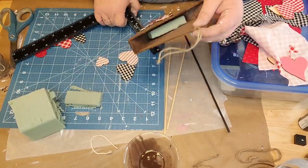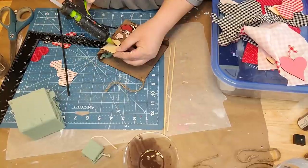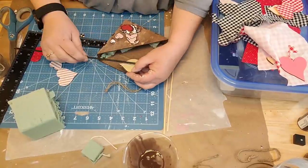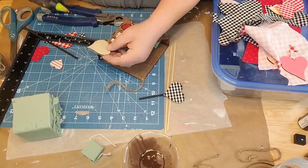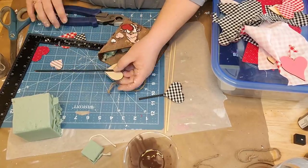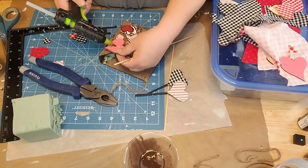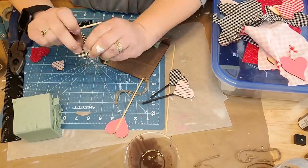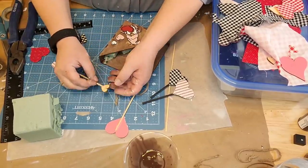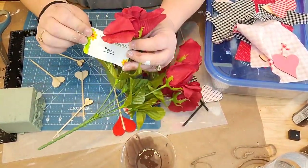And some little roses - I got those from the Dollar Tree, I think last year. They look pretty rough. I'm going to take the bud out of them - I just want the bud. I was able to get three buds out of them. You better look at them if you're going to want buds because not all of them have the buds down in them. I tore the flower apart until I got to the bud. I'm going to stick some Spanish moss down in there, those three little rose buds, and my little material hearts.